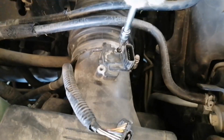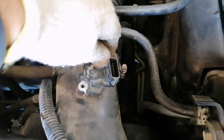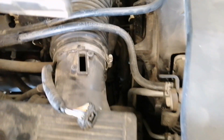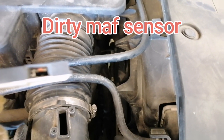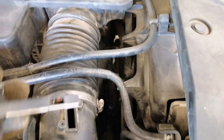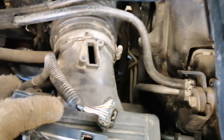We'll remove the two small bolts to take out the MAP sensor. Oh, there's a small thing inside — it needs to be cleaned. You can see inside the MAP sensor there's a small element, and I think this is the cause of the fuel trim codes.